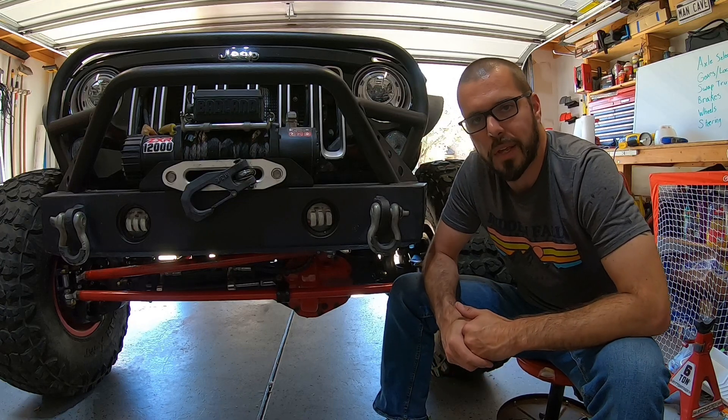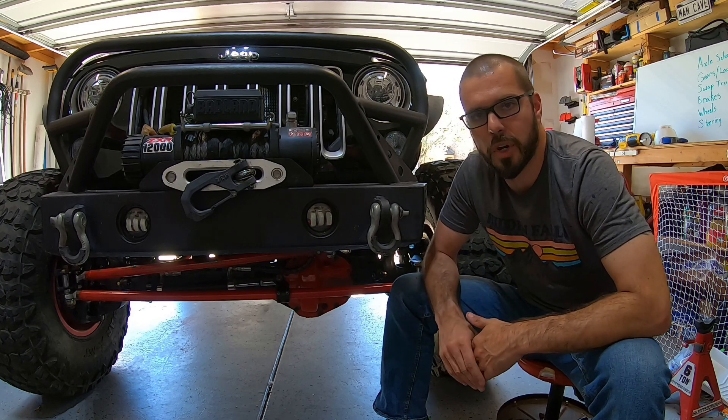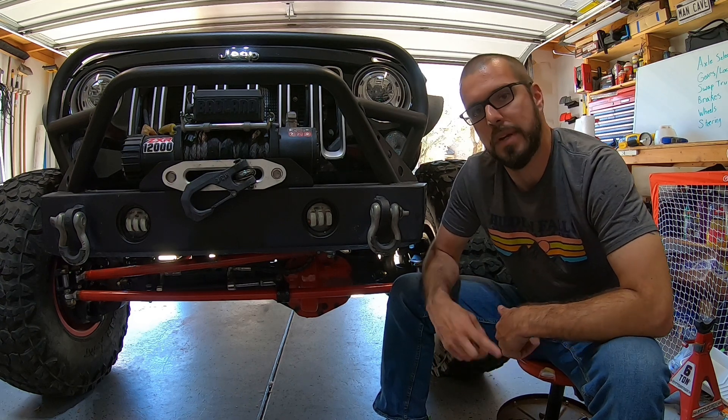Hey guys, Dan at WarPaint JKU. It's time to swap your vehicle to tons. Check out this two-part video series if you want to know everything in one solid place — everything that they don't tell you when it comes time to ton swap.